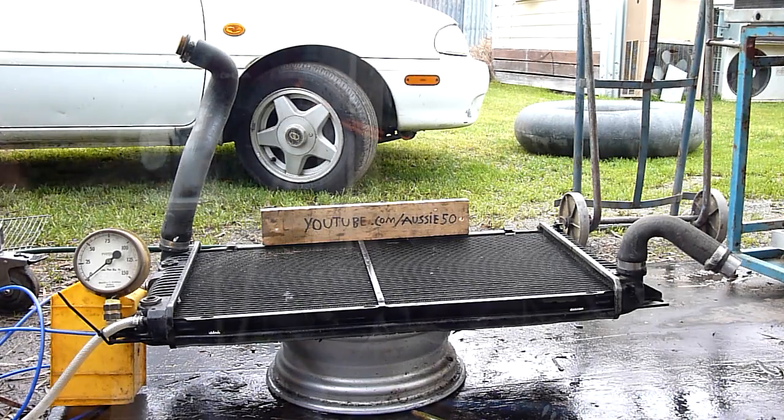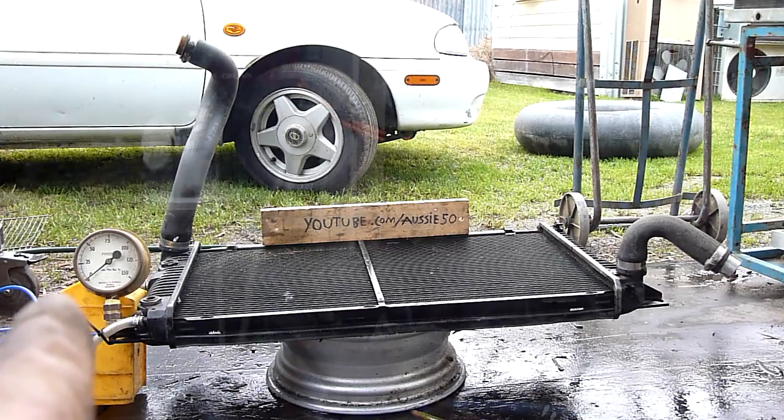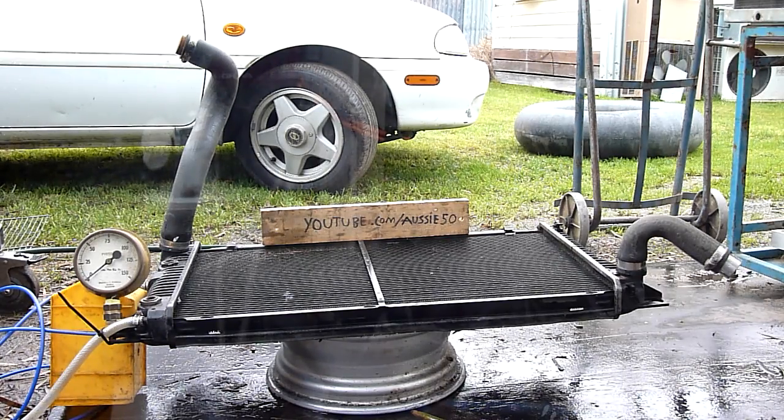That pressure gauge over there goes up in 25 psi increments, so the first increment's 25, then 50, then 75 — so we'll see how much it takes.